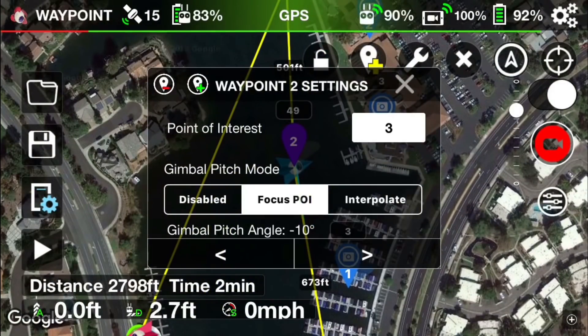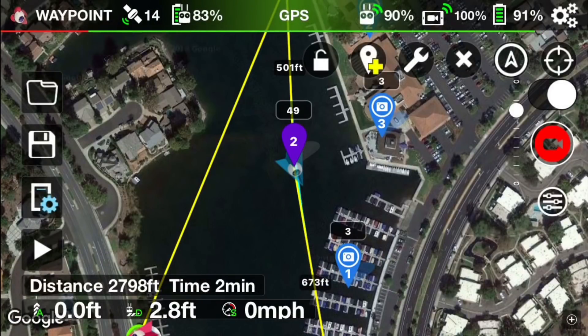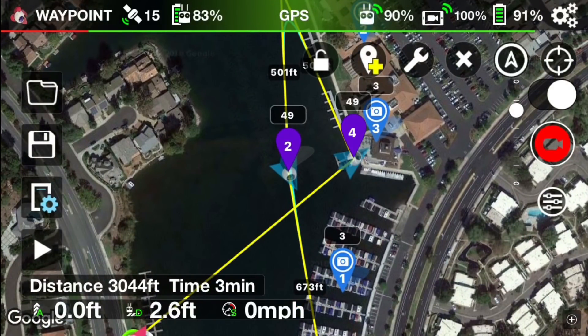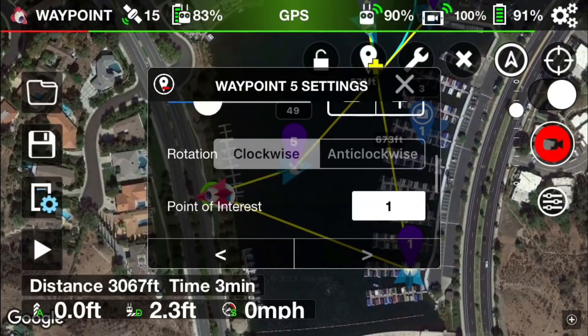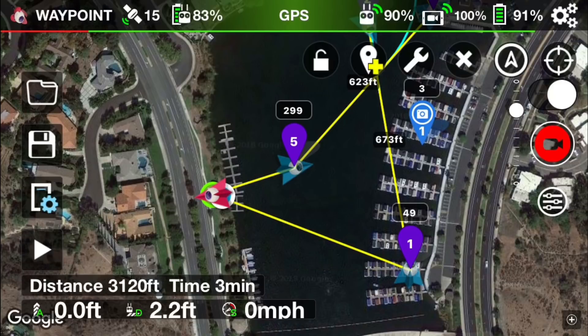On waypoint two I'm changing the point of interest from three to one, changing the direction where I want the camera to focus. Then waypoint number three, waypoint number four, and waypoint number five. On waypoint five I'm actually going to set the altitude higher — instead of the forty-nine feet that all the other waypoints are set at, I'm going to adjust it quite a bit higher to two hundred ninety-nine feet.